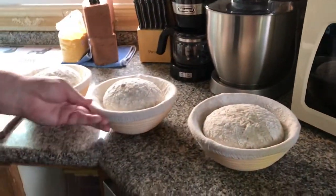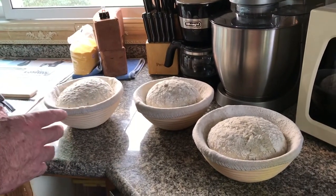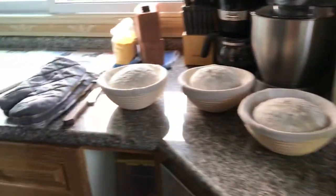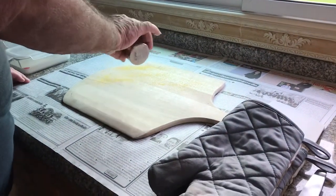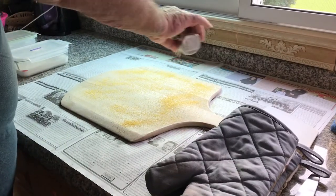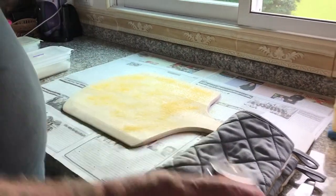When I put them in the oven, they're going to go at least 50% more — maybe even close to twice as much as you see right now. To get them started, we're going to put some cornmeal on this. This is called a pizza peel — P-E-E-L. So we put this on the peel.